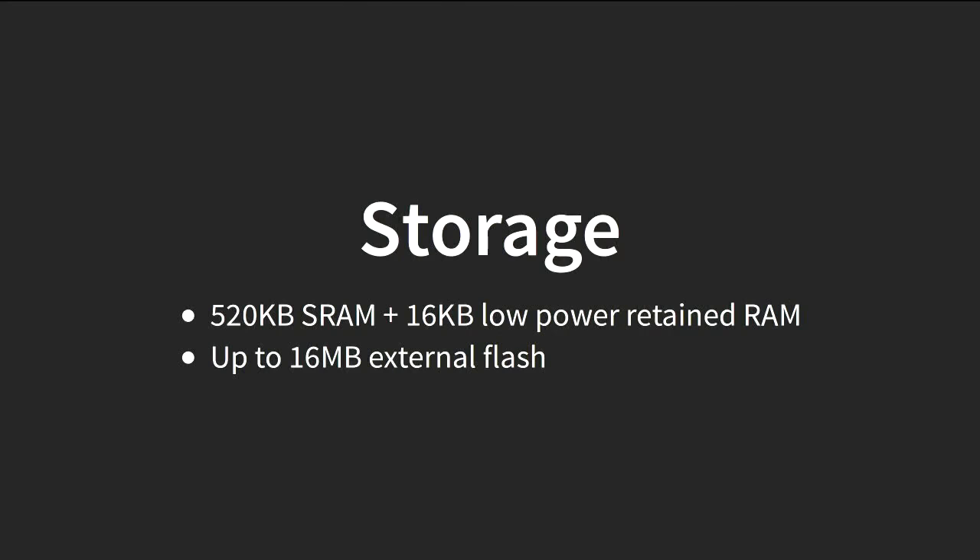The amount of storage has gone up significantly. Anyone who worked with the ESP8266, especially using a language like Lua, JavaScript, or even Python, is probably used to running out of memory — you'd write the code you wanted, run out of memory, and then spend the next day shrinking it. That limit has gone up quite a lot: you have half a megabyte of RAM, and you can have quite a lot of external flash. From experience, that's pretty nice — you don't have to worry about overheads quite as much.